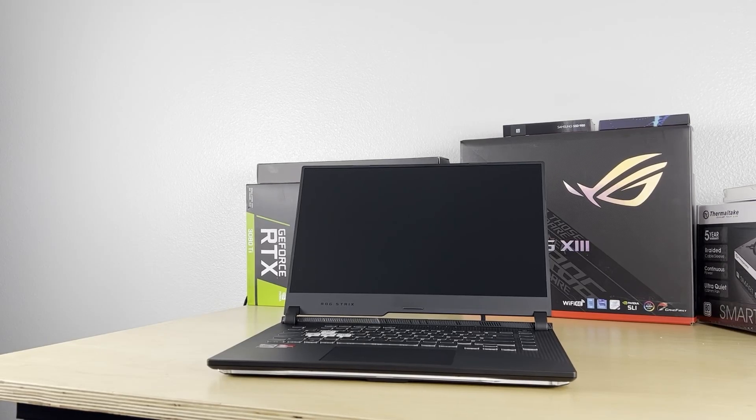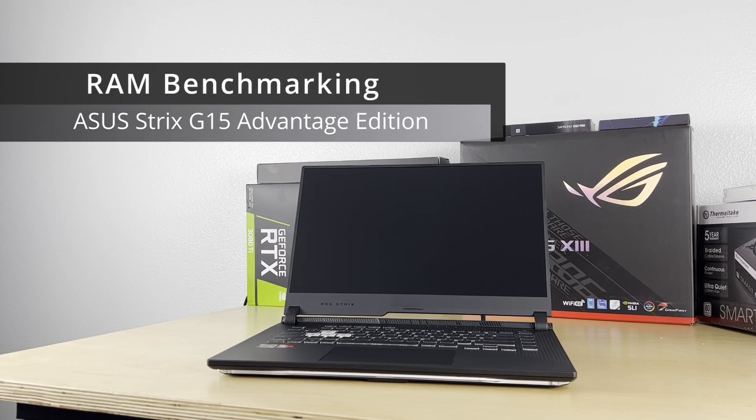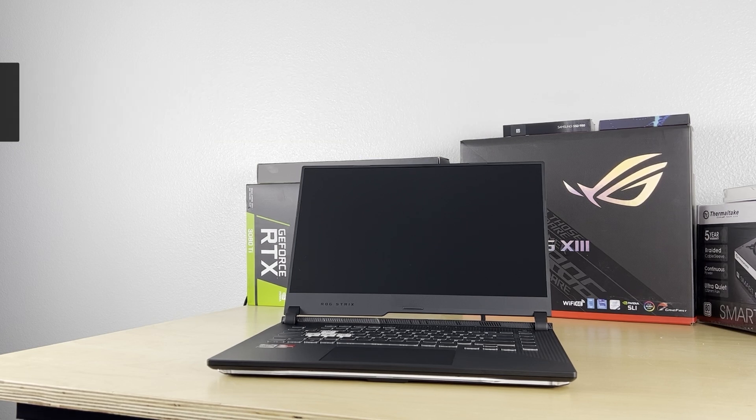What's up everybody? Welcome back to the channel. Today we're going to talk about the stock memory in the Asus Strix G15 compared to an upgraded overclock memory, and what performance boosts you can expect to get by switching out your memory on your Asus laptop. I'm Sol and let's do tech.